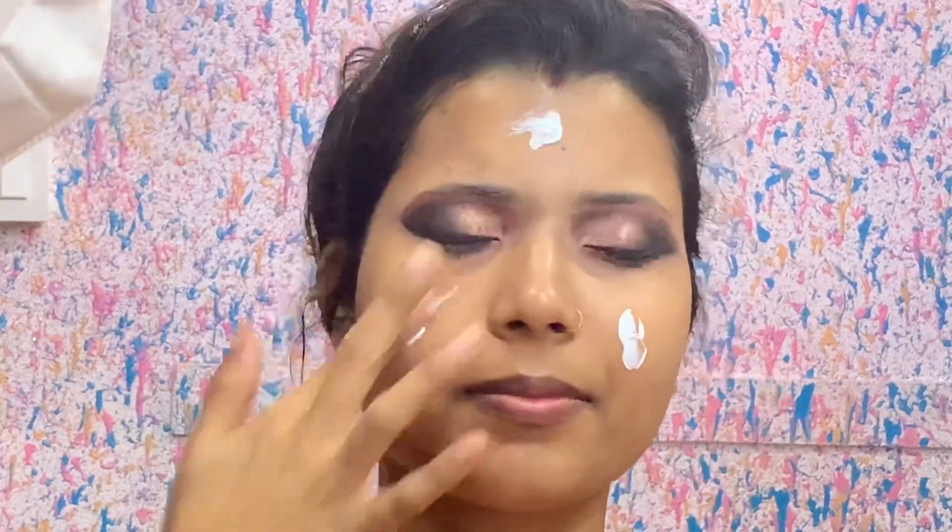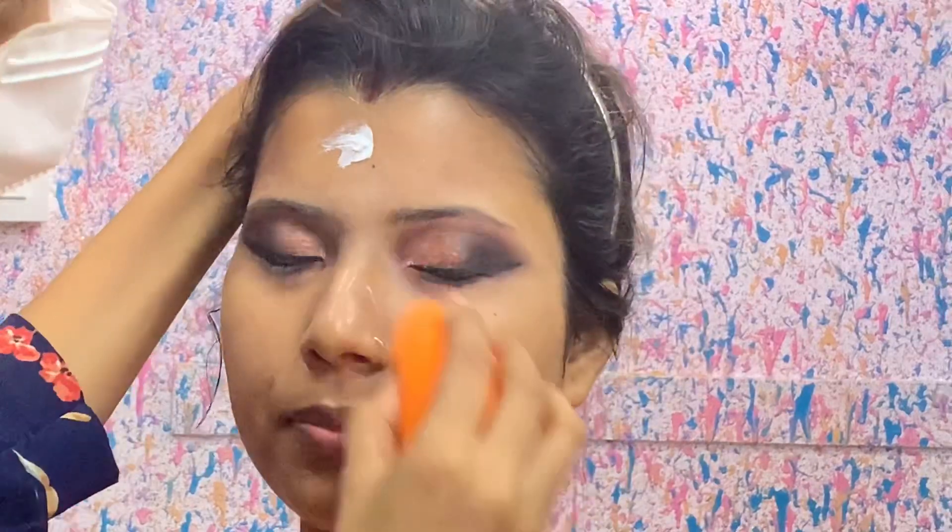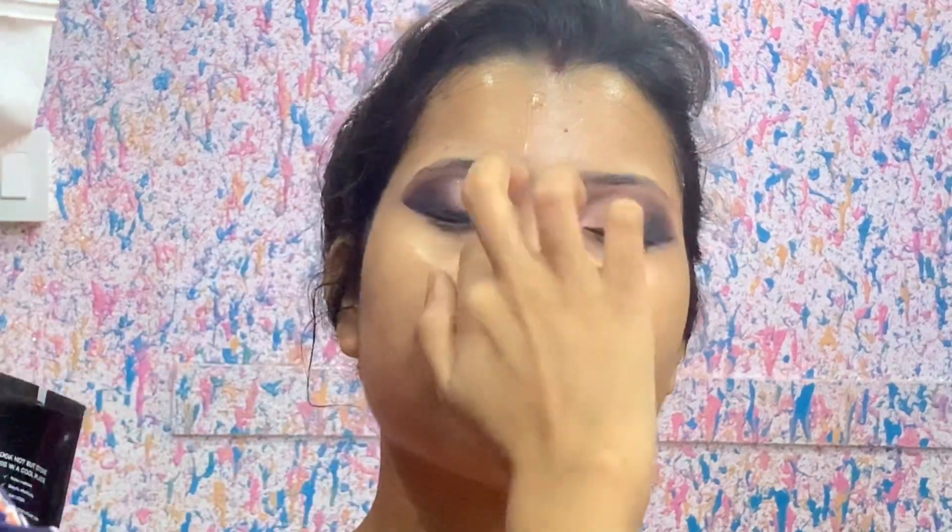Now I am using Nivea, which is one of the best affordable moisturizers. You will easily get it for 60 or 70 rupees. I am using a beauty blender from Puna Store — I will give you the name in the description box. For primer, I am using Stay Quirky, which is one of the best affordable primers. You can easily get it for 300 to 350 rupees from Purple.com. This is the best primer for summer.